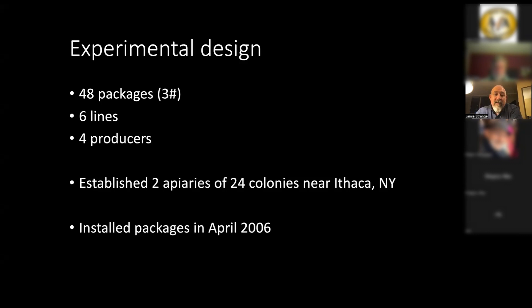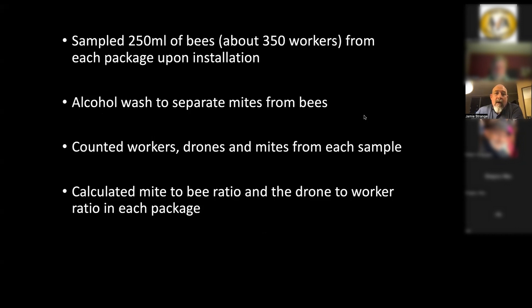We established eight colonies of each of the six lines out in our apiaries. We had two apiaries with 24 colonies each. This was when I was a postdoc at Cornell, so the study was done in Ithaca, New York. We started in April 2006. Right before putting the bees into the hive, we sampled 250 milliliters of bees, poured alcohol in to do an alcohol wash to pull the mites off. We weighed all of these and counted workers, drones, and mites to see what proportion of what they sold us were drones.